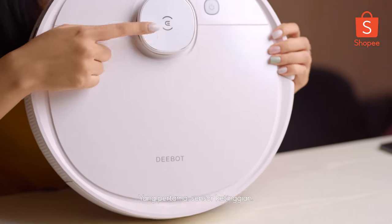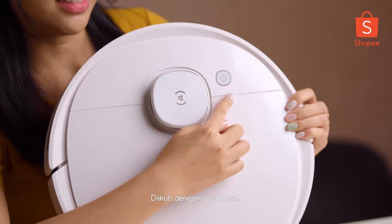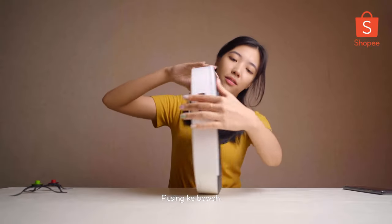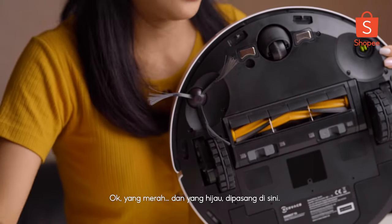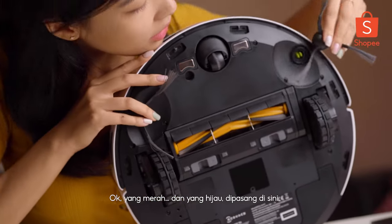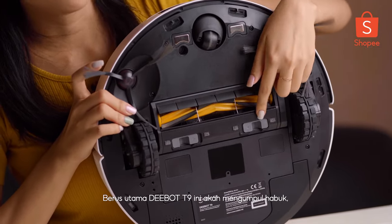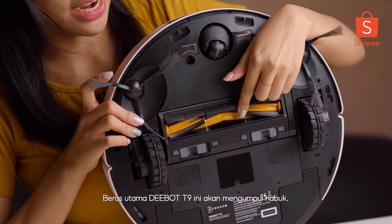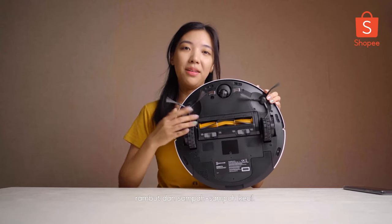First is the height sensor and followed with the power button. Then I'll flip it. Red to red and green to green. The main brushes here — this is the main brush of D-Bot T9 which collects the dust and also any rubbish.